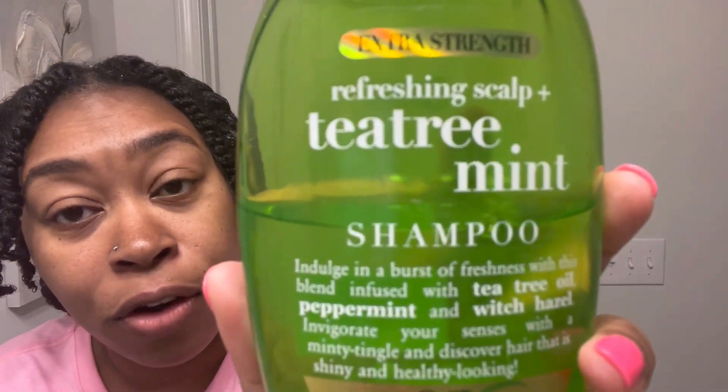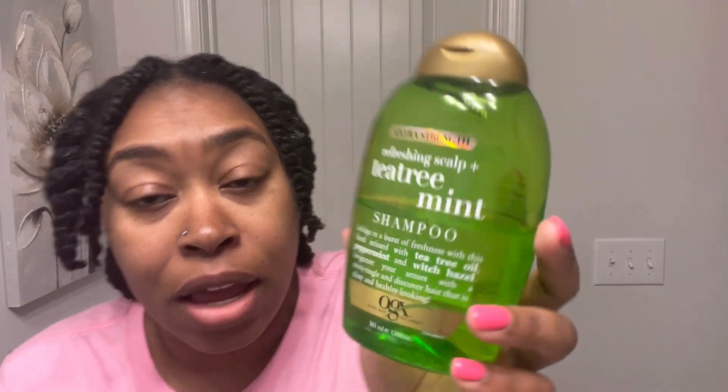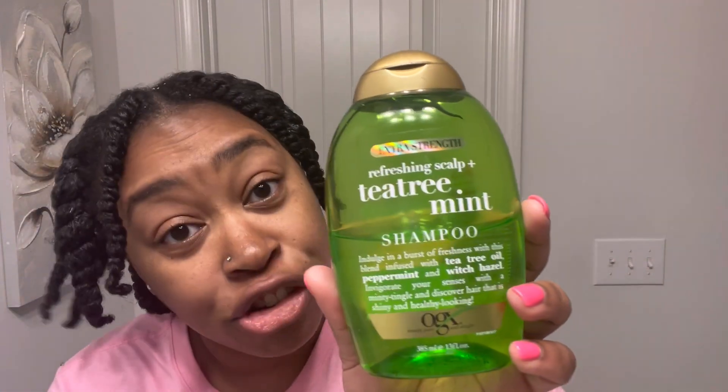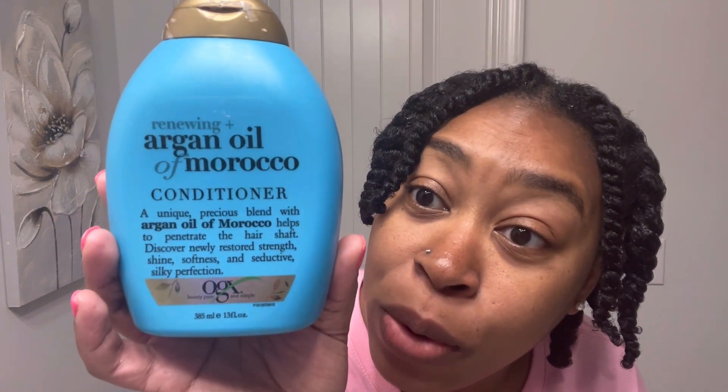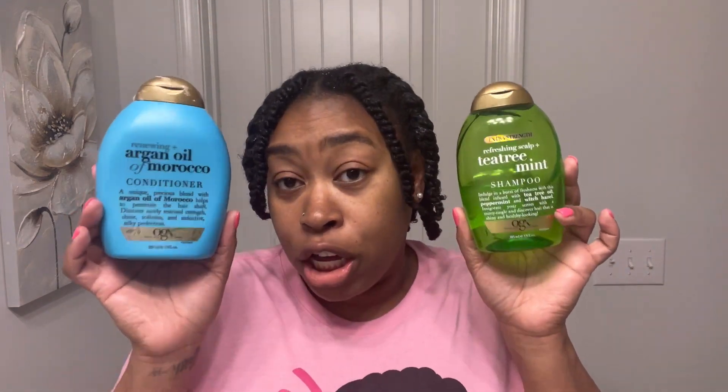The products I use are by Organics. I'm using the Tea Tree Refreshing Scalp Tea Tree Mint Shampoo — extra strength — because this thick hair honey, it needs all the strength it needs. And then I'm going in with the conditioner, the Renewing Argan Oil of Morocco Conditioner. Both of these together have been very good for me and my hair.